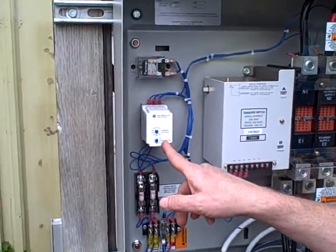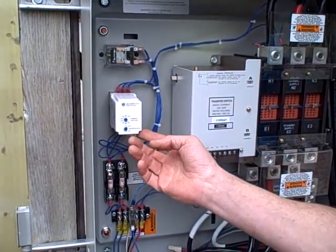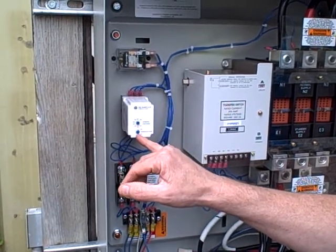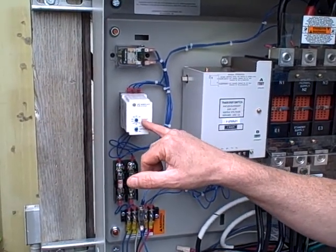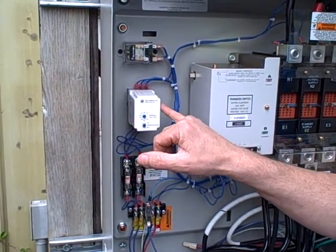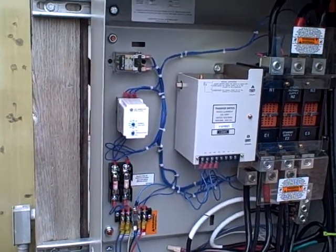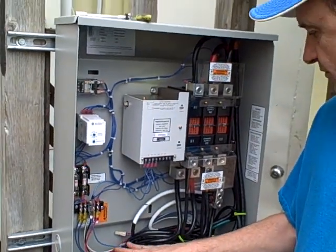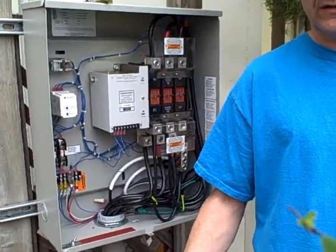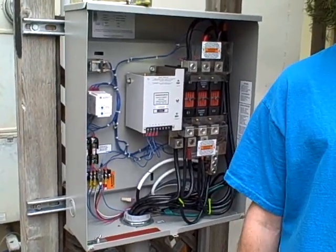Here is a three-phase phase monitor — I believe they're made by Time Mark. We have the under-voltage set at 80% and the nominal at 240 volts. This monitors the three phases. In video number two we'll go up and take a look at the 20 kilowatt generator. Thanks.